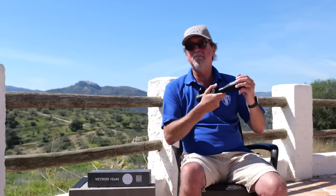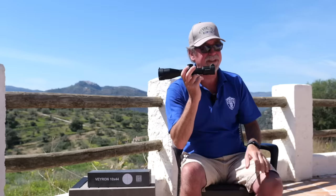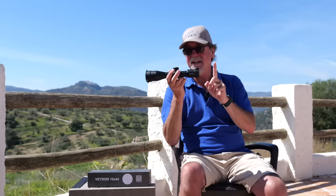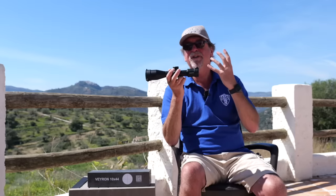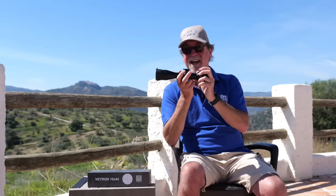Here is the amazing part. If that little lot so far doesn't confirm how good this unit is — the reticle is etched. Not wire, etched. So you'll have no worries putting this on the most aggressive of springers either.